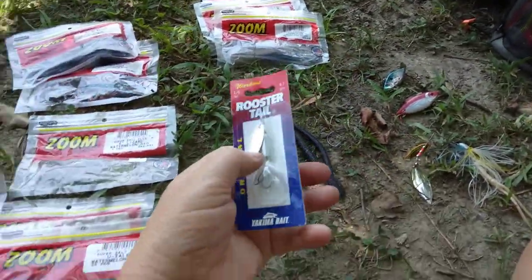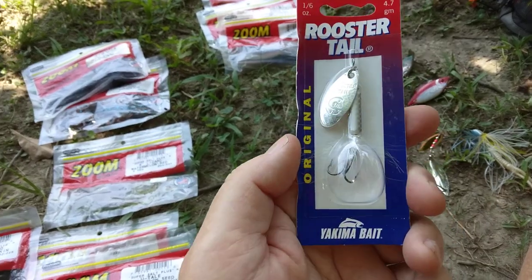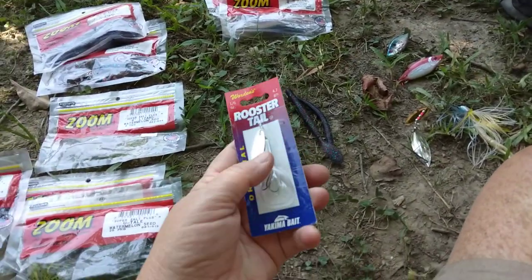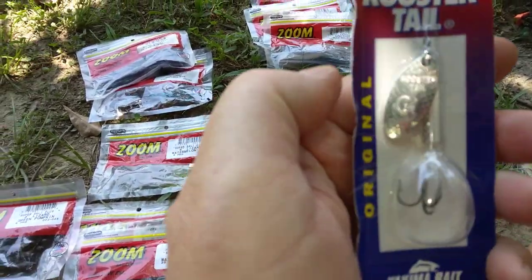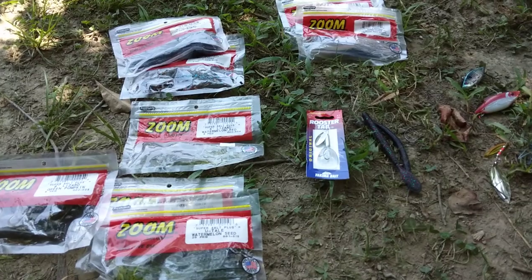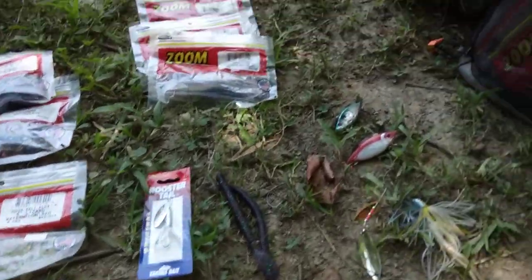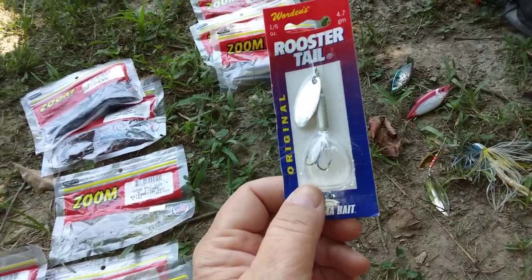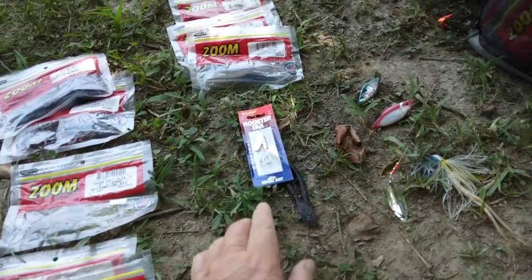Keeping it simple for beginners: rooster tails are really good — you can catch bass or brim off of these. For a reel for a beginner, I would start out with a spin cast, like a Zebco 33 type, or a spinning reel. I use bait casters, and one-sixth ounce rooster tails cast better on a bait caster. But a bait caster is something you really have to learn to use — it's an experienced thing. In the rivers, you want something with silvery flash trying to replicate a minnow.